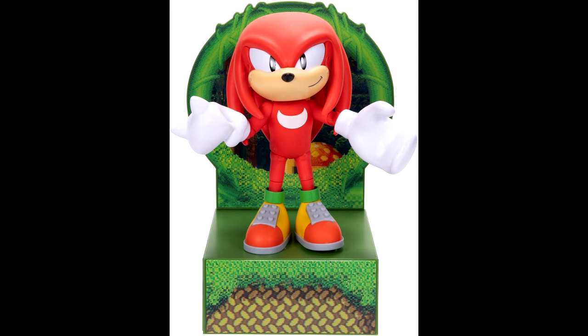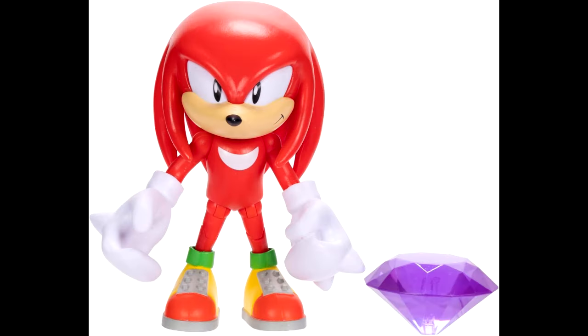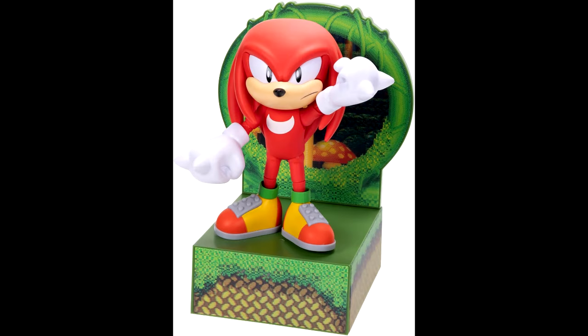It is going to be a weird lineup though, because we do have Classic Sonic, and you'd expect maybe Classic Tails next or at least Modern Knuckles. But either way, we have Classic Knuckles here and I'm excited. It looks like the four-inch Classic Knuckles figure I talked about the other day, but bigger, and this time it has elbow articulation. I do like the stand — it's the Mushroom Hill Zone, which is really cool.